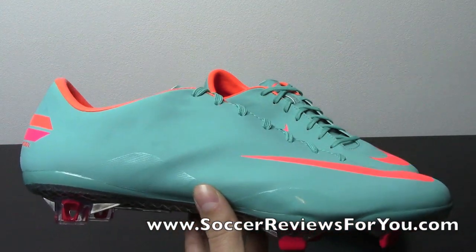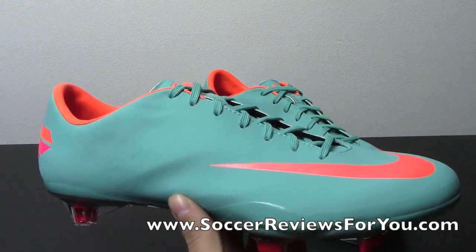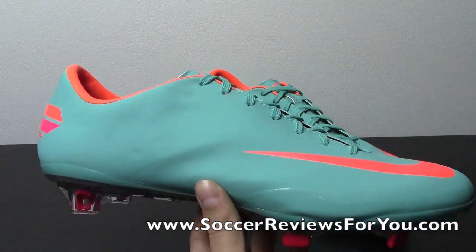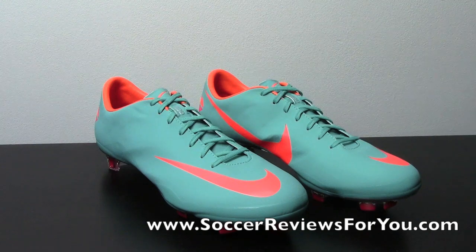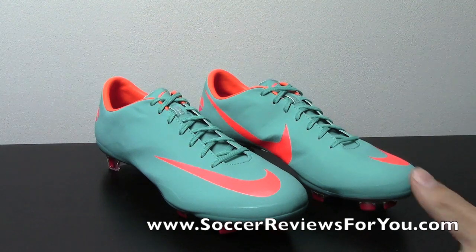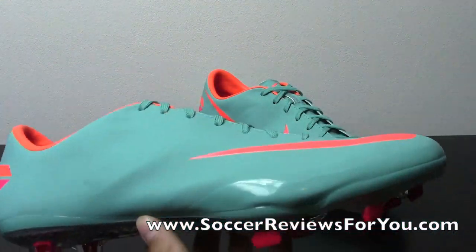The original version being the suede finish, which we saw in the bright mango as well as the white and blue colorway. The second version being the faux leather finish, which we saw in the Clash Collection Vapor as well as the seaweed volt colorway. And then on this fifth colorway, the retro orange, you have the ACC All Conditions Control upper from Nike, as well as some other subtle tweaks I'll explain a little bit later.